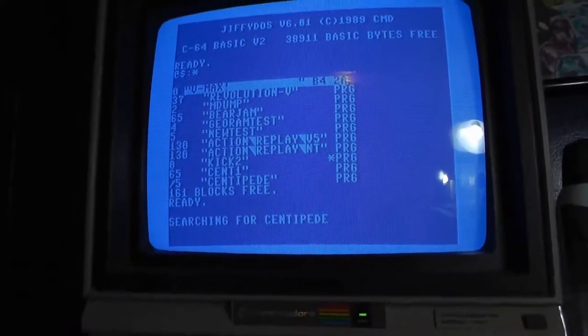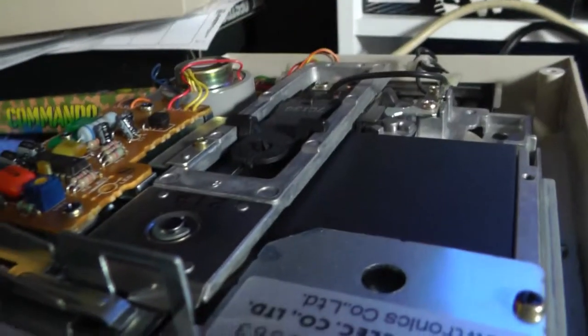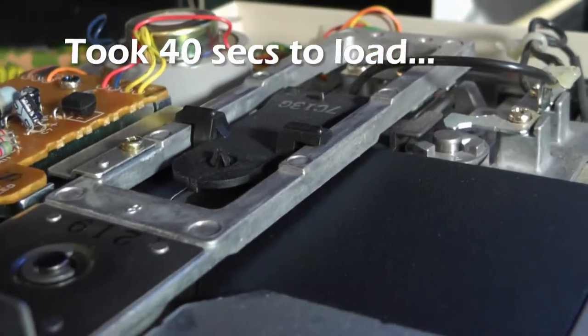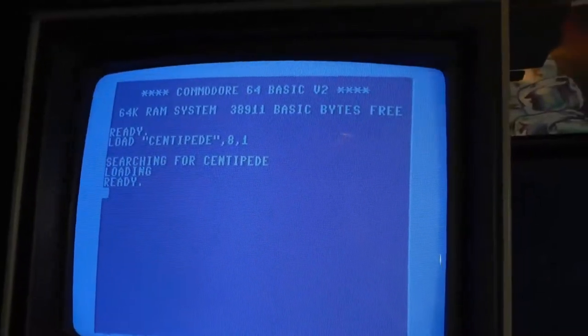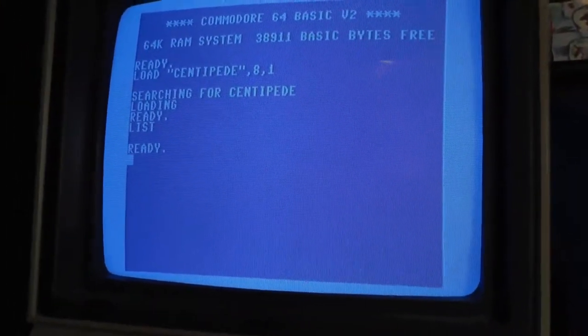With Jiffy DOS, hit a slash and it'll load. And again, you know how slow the Commodore loads. I had to reload with Jiffy DOS turned off — hit list.